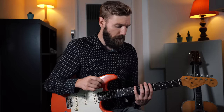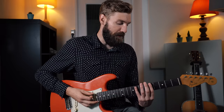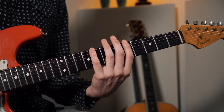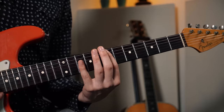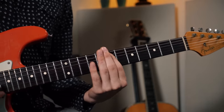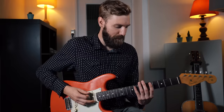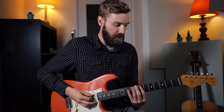Now we move 1 string down because we go to the 5th. Most chords have a perfect 5th in them, which is 1 string down, 2 frets up. So we play fret 5 on the low E string, fret 8 on the low E string, followed by fret 7 on the A string - just 1 string down, 2 frets up. Play it with your index finger because we need the stretch for later.